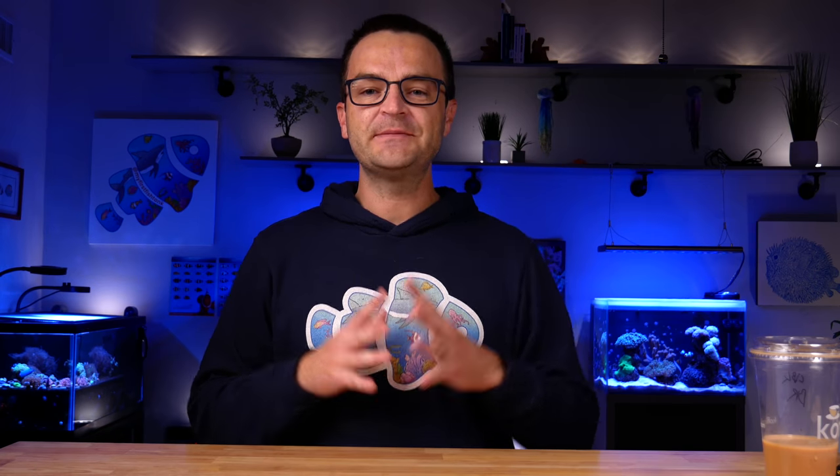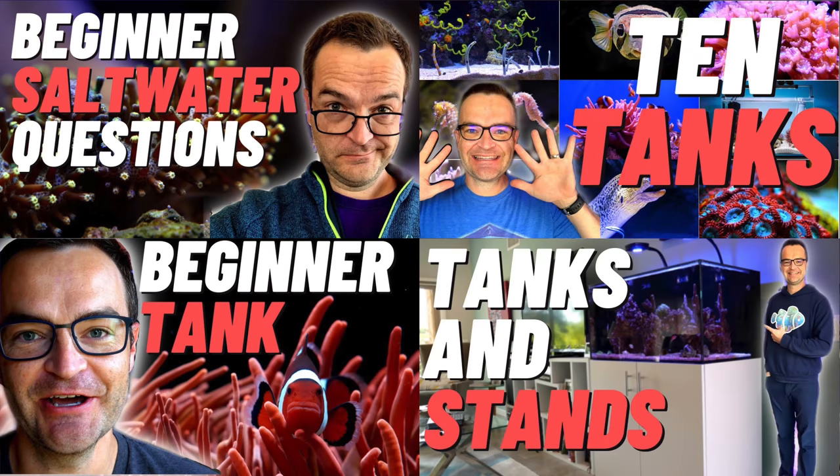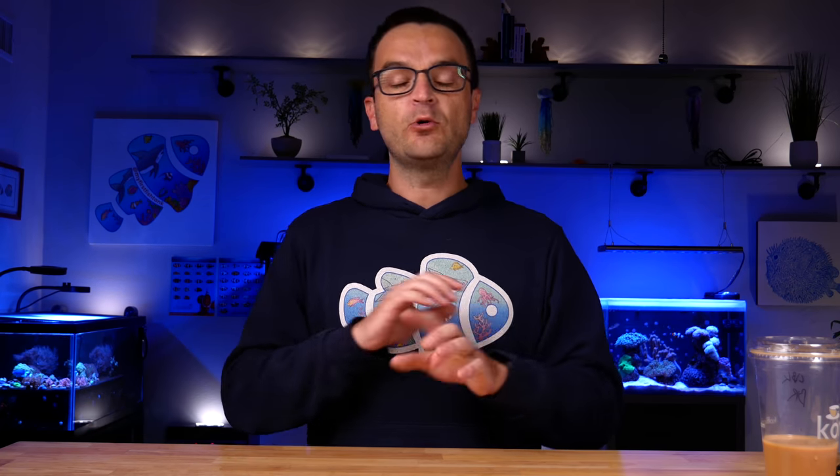Hey everybody, welcome to week five of the beginner how-to guide for saltwater aquariums and reef tanks. I'm Matthew from My First Fish Tank, working in collaboration with Marine Depot. If you missed episodes one, two, three, or four, I'll put a link to the entire playlist in the description. This week we're going to discuss all of the essential equipment for a saltwater aquarium — be sure not to miss next week where we talk about optional or situational equipment.